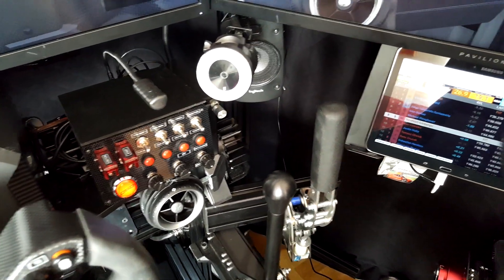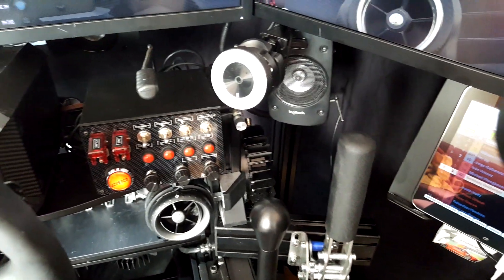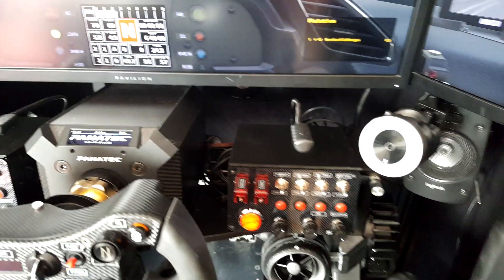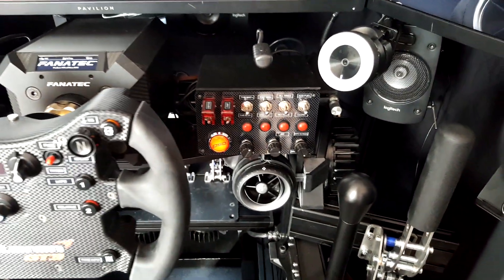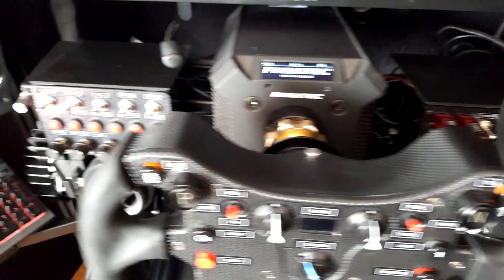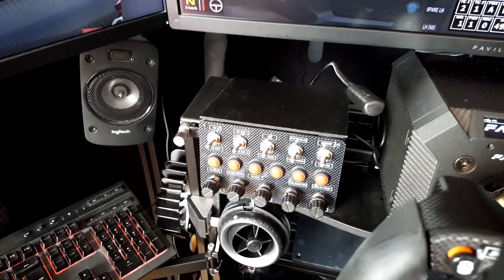There's a camera for streaming, and one of the speakers for the 5.1 sound — there are two in front, one behind in the middle, and one down at the back of the seat. There are also two button boxes, very helpful to control car functions, sound, and various channels.